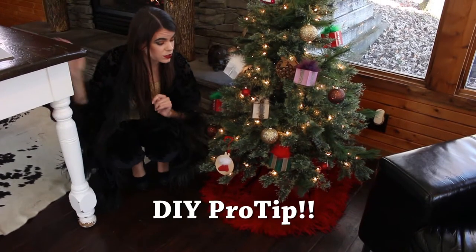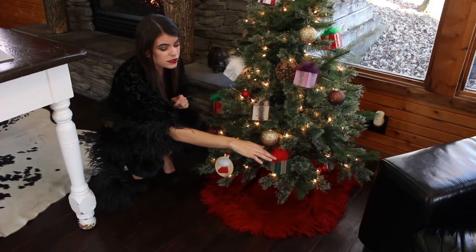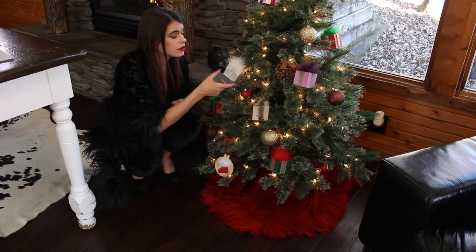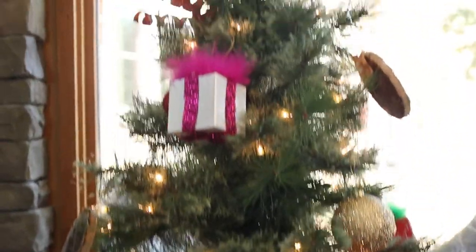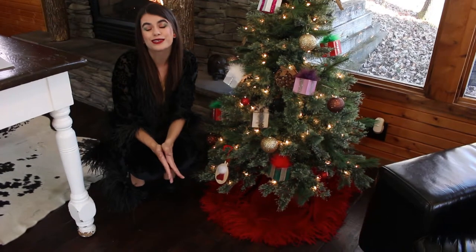One important thing to note here: if you have any leftover feathers from the end, save them and put them on ornaments. There's a lot of really fun things that you can do with these, so remember to save your extra pieces and add them to different crafts.